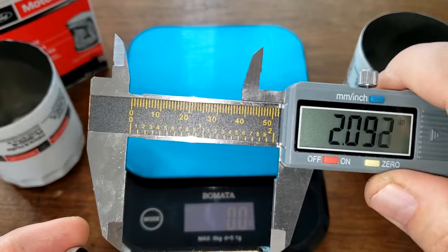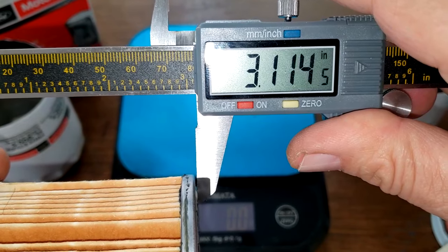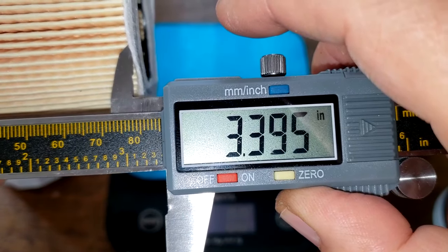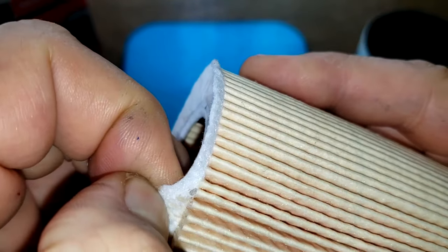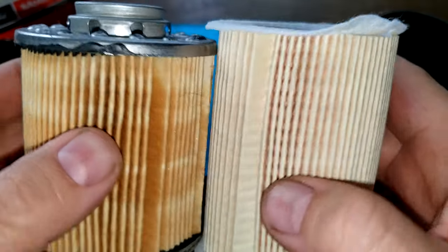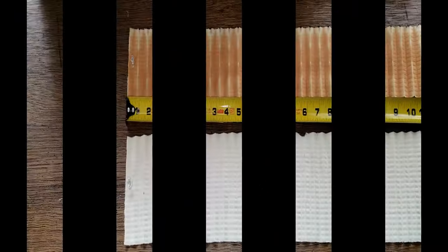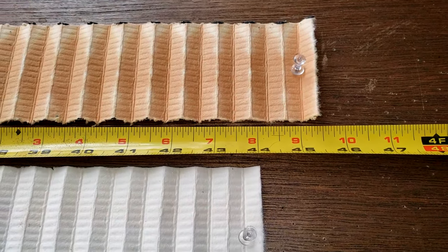Now let's measure the width of these filter medias. The old Motorcraft measures 3.11 inches wide, minus about a tenth of an inch. The new Motorcraft measures 3.39 inches wide — these end caps come right off easily. The old Motorcraft likely has deeper pleats, so the surface area may equalize. Stretched out, the old Motorcraft is 45.5 inches long and the new Motorcraft is 44 inches long.